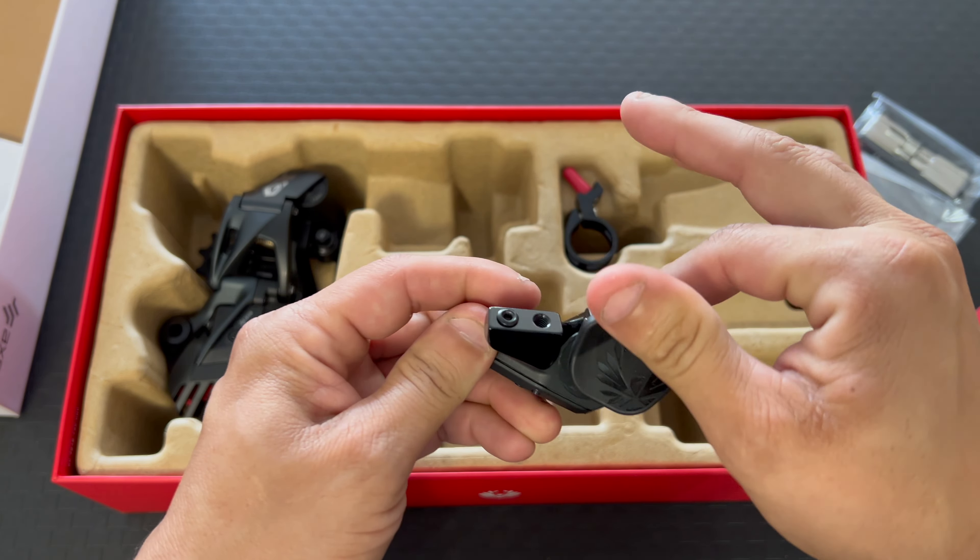Alright, let's go ahead and install it on the bike. I already took the liberty of taking the old derailleur off, removing the cable housing and the shifter. So all we have to do is pretty much install, and I hope it's a pretty straightforward installation. It's always nice when you're bolting a new component up to your bike like that.